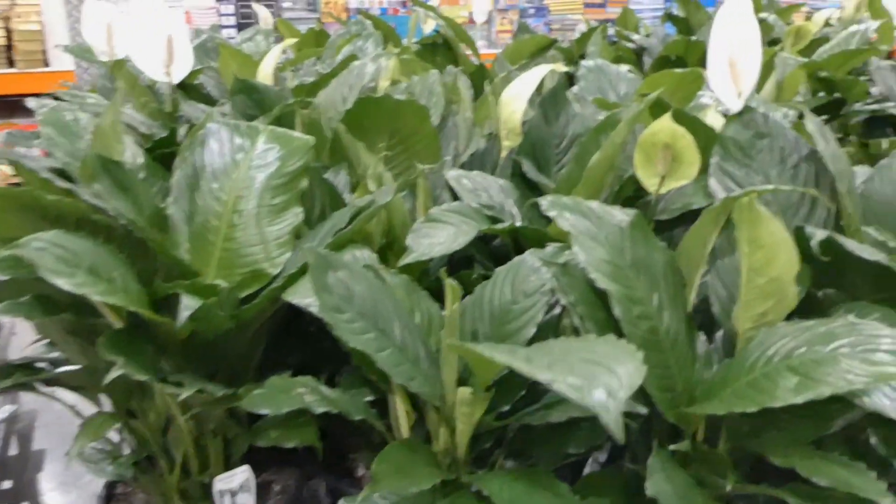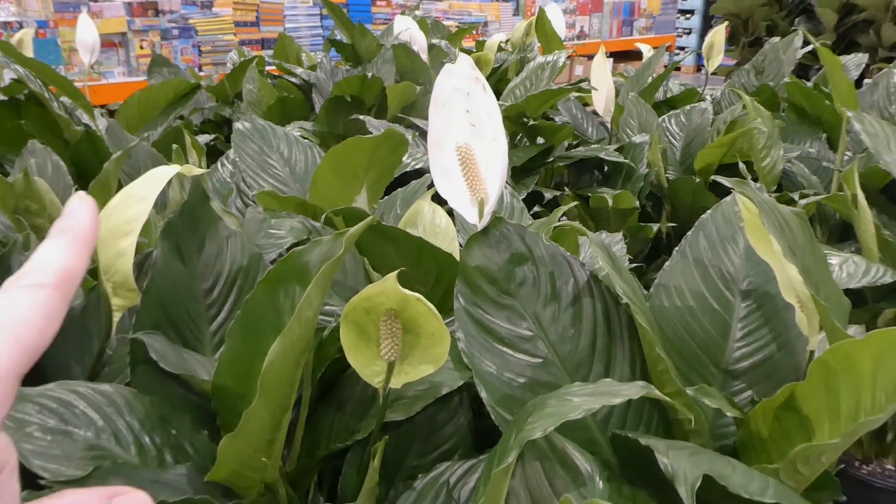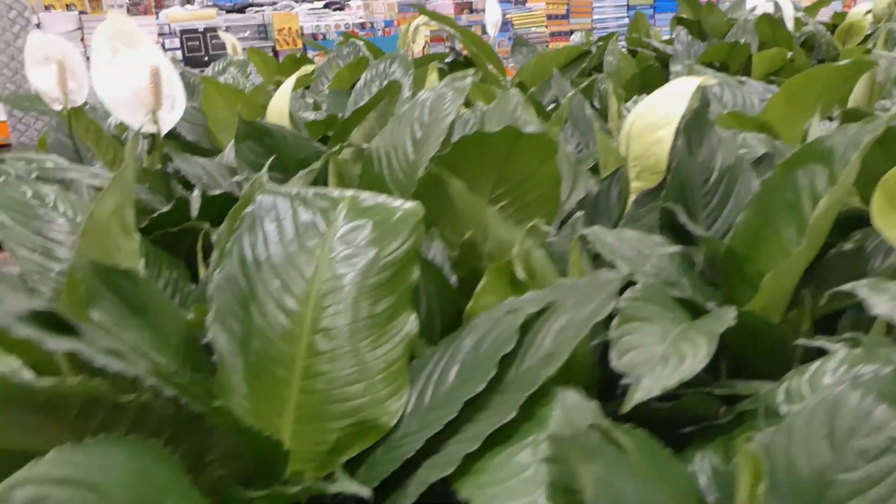I love peace lilies. They're a very hardy plant and you can see they have the white flower on them.